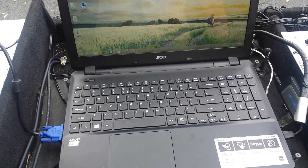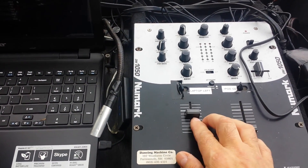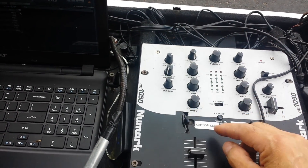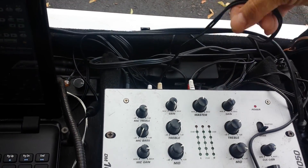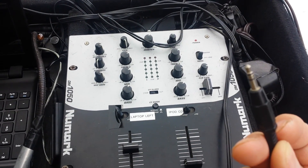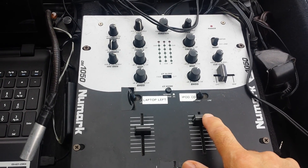On the mixing board we have a volume for the laptop which also has bass, mid-range, and treble. There's usually an extra cord hanging out here — it'll say iPod or something on it. You can plug that into a phone or whatever device and use this slide for that.